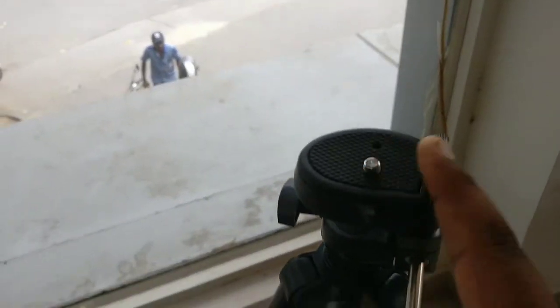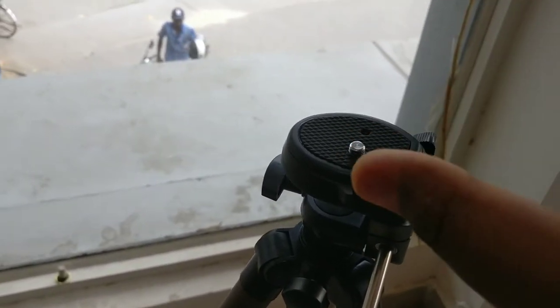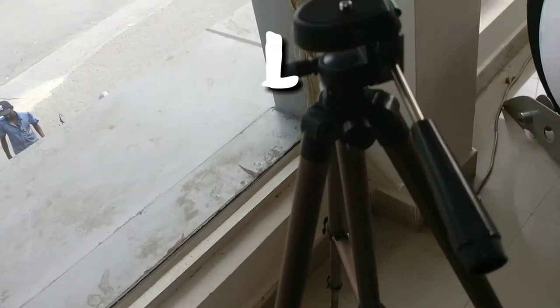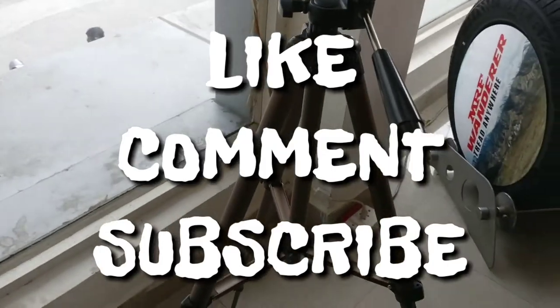You can mount your camera in it, but if you want to mount your phone, you just need a universal camera holder — I will link that down in the description. Just check it out, like, comment and subscribe for more videos. Thank you for watching, bye!